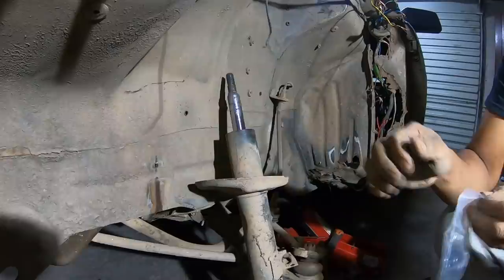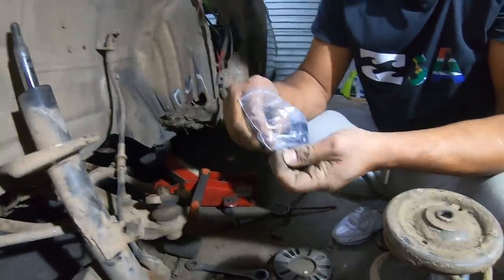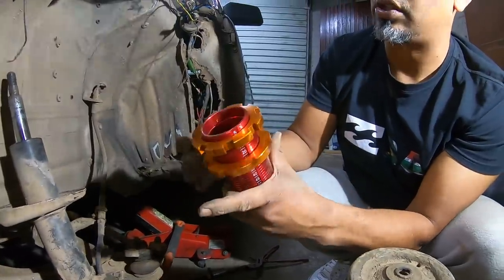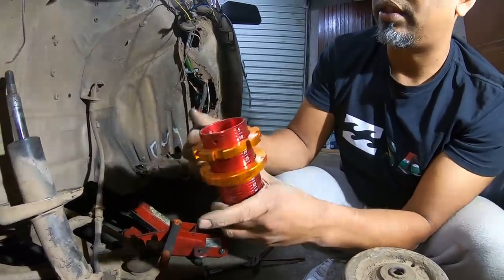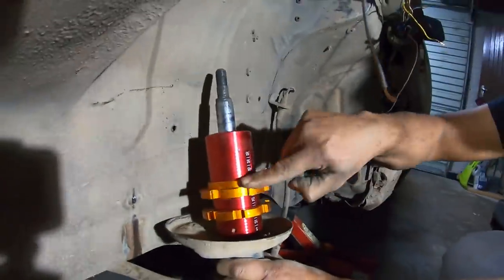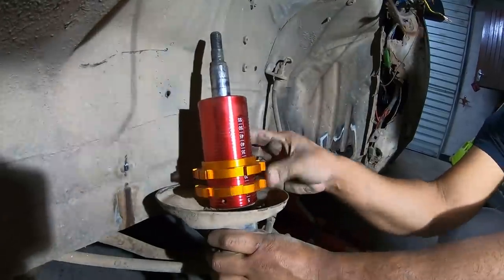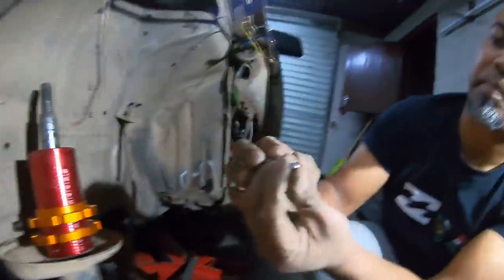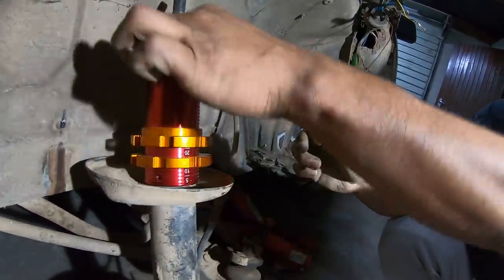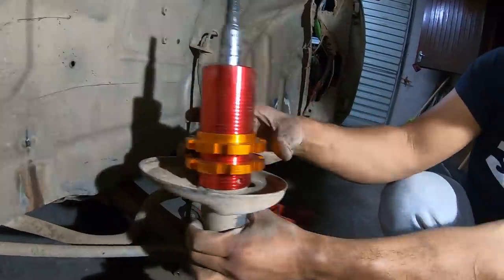And you'll have your little grub screws. Now, the misconception here is that the grub screws keep the sleeve in place — no, it does not. That doesn't support the weight. The only thing the grub screws do is prevent the sleeve from turning when you're turning the collars. The grub screws — you can see it's a sharpened point. All it does is apply pressure on the shock itself so that when you turn the collars, the sleeve itself doesn't turn along with that.